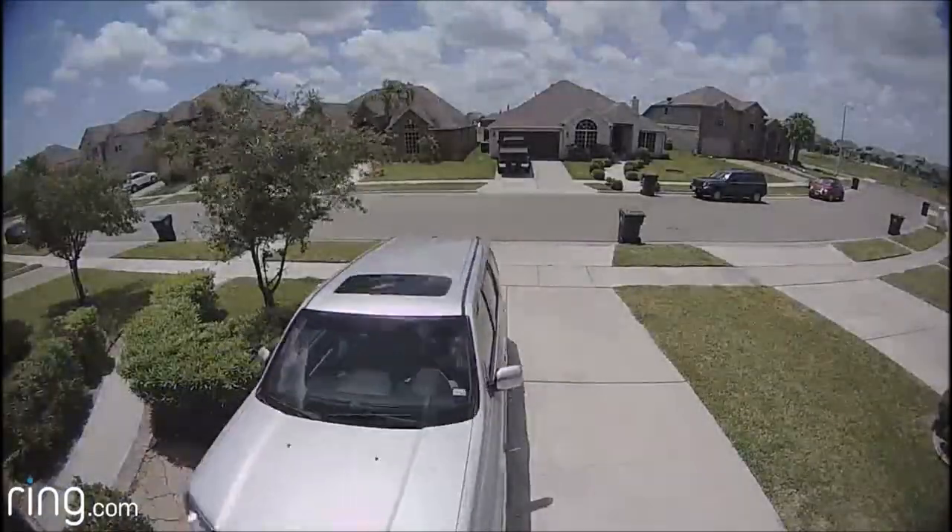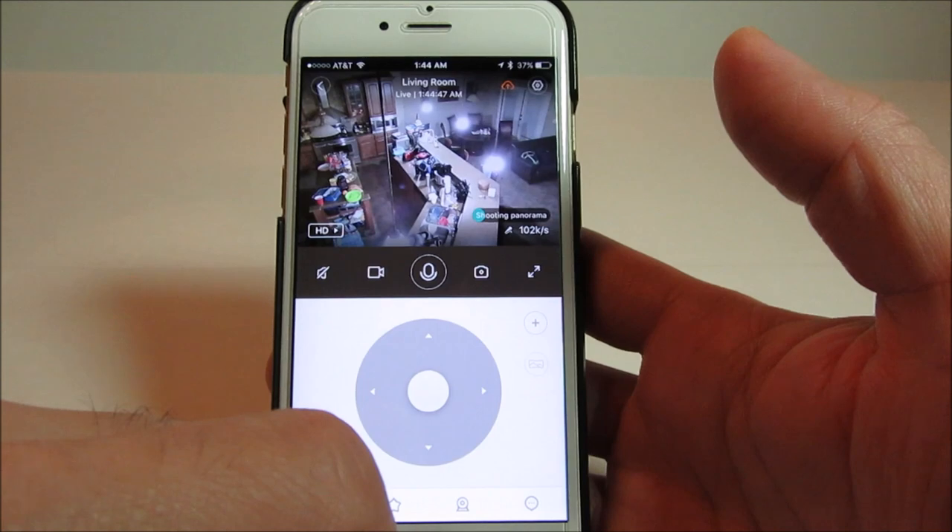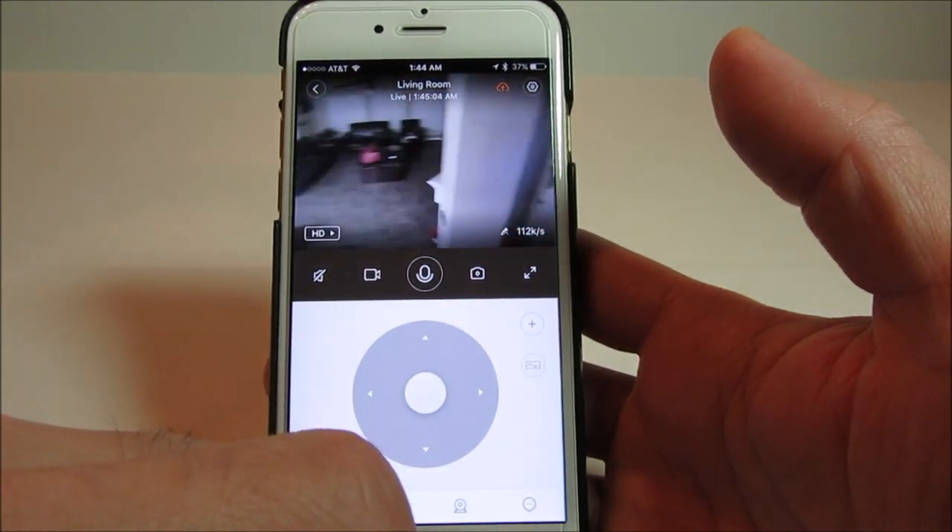I review products from unboxing, setup, installation, and reviewing the settings. I review it as I see it — no sugar coating. All the products that I review are bought with my own money, so there is no bias.